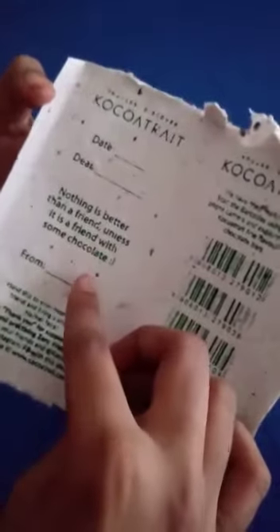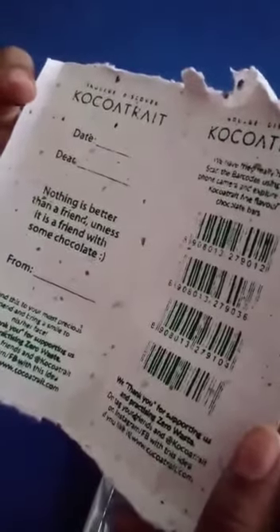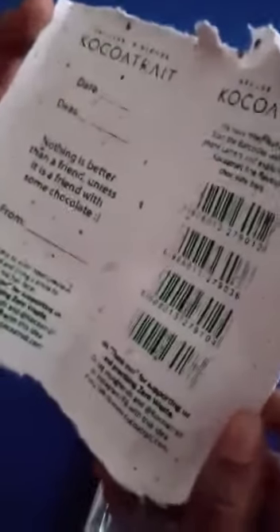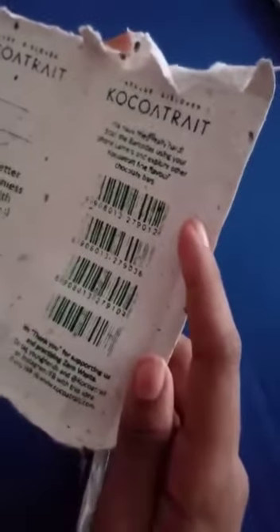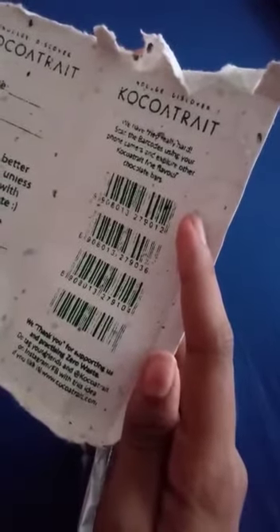I finally opened it and wow — it says here the date and 'Nothing is better than a friend, unless it is a friend with some chocolate.' It's like a mini letter for chocolate, and it says hand this to your most precious friend and bring a smile to their face.